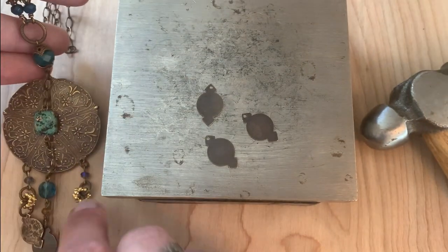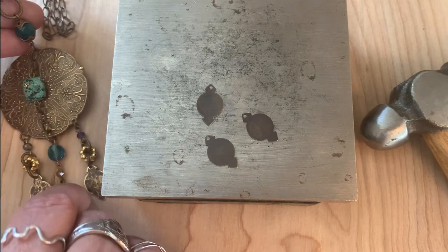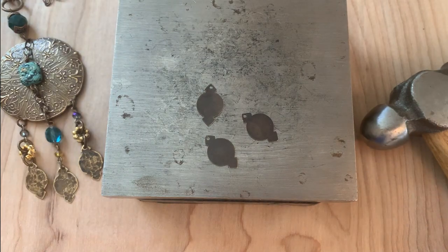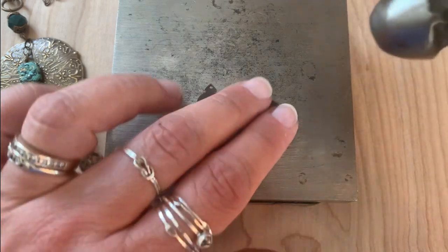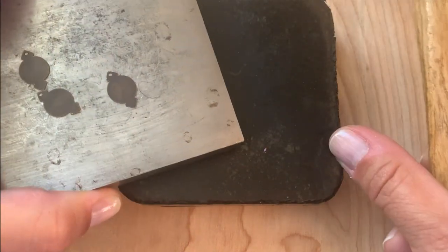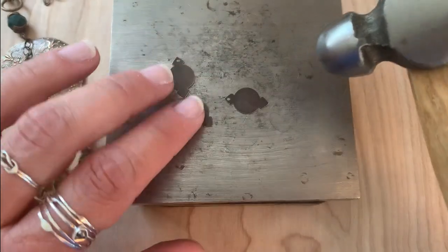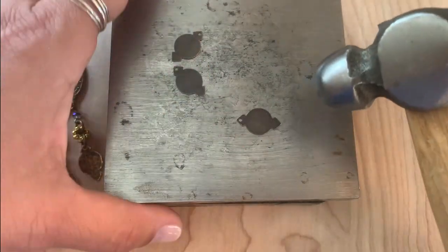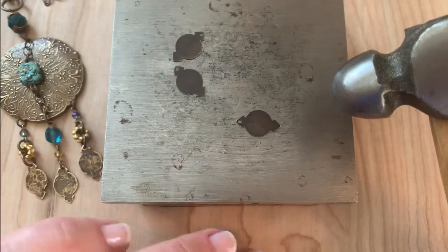I'm just going to quickly show you how easy this is. You could use either our four ounce ball peen hammer or eight ounce. Today I have our eight ounce handy and I'm going to go ahead and add some texture with that. I have our rubber dampening block and then our steel bench block on top, and that helps with dampening the loud noise when you hit and striking is just not as hard as an impact if you're on a hard surface.